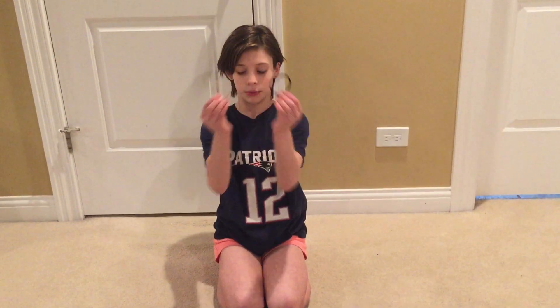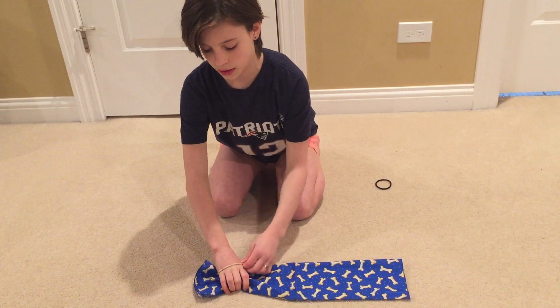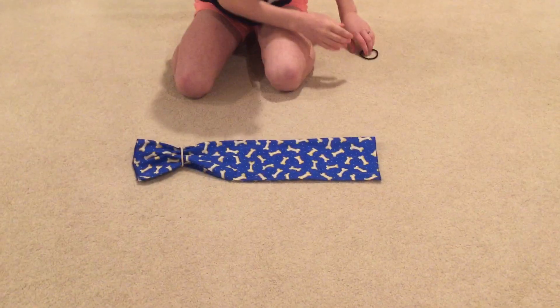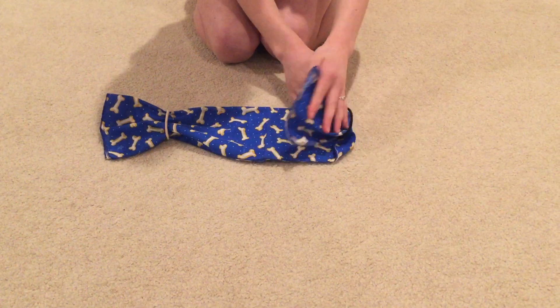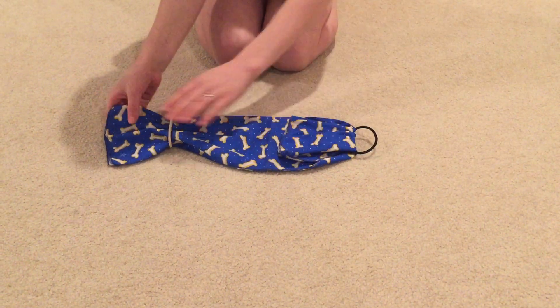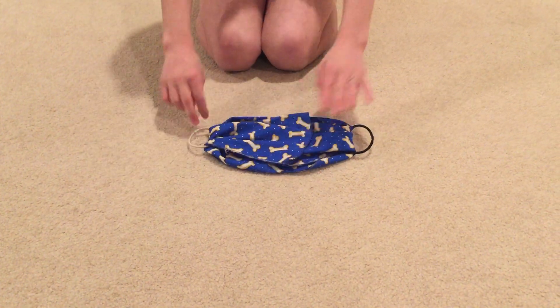You take two hair ties — rubber bands will irritate your ears — and place them on both sides. And then you fold it in, so your rubber band is like this. Fold it in so it looks like this.